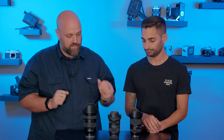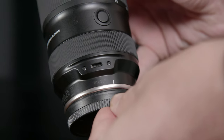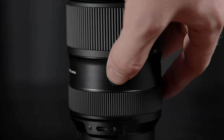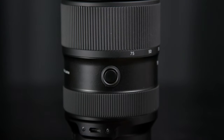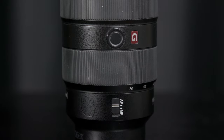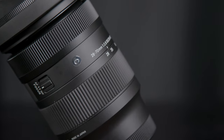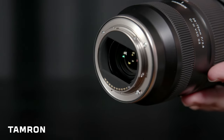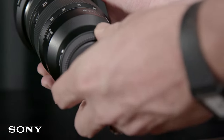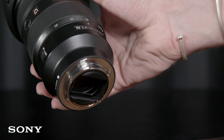The Tamron has a little USB-C jack on the side that can be used to do firmware updates on the lens. It also has a mappable function button. The Sony over here also has the function button, which is very handy. Unfortunately, the Sigma does not include any of those features. The Tamron and Sigma are both moisture resistant with dust as well. However, the Sony is properly weather sealed, so it's going to be a little more rough and tough.